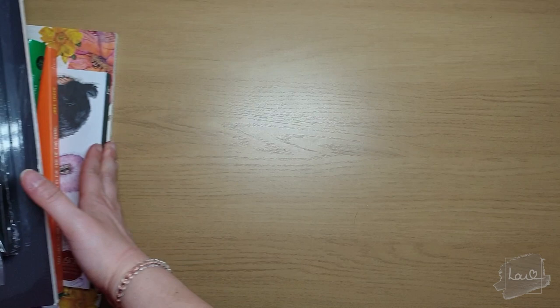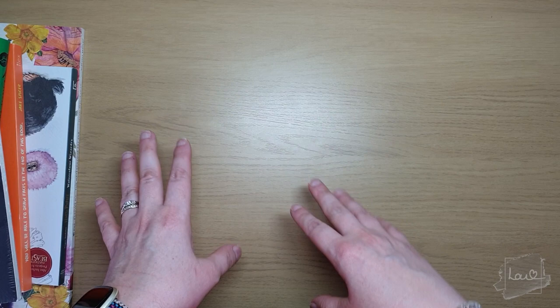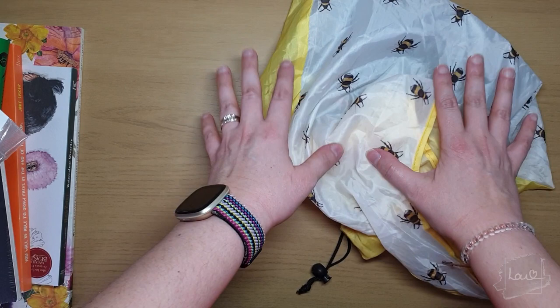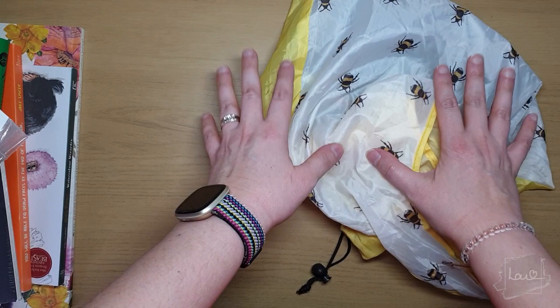I'll move everything to the side. I think I'll do the art supplies first and then the books. I do have some more art supplies in this bag as well, and two more items to the side of me that are quite big. Let's crack on.